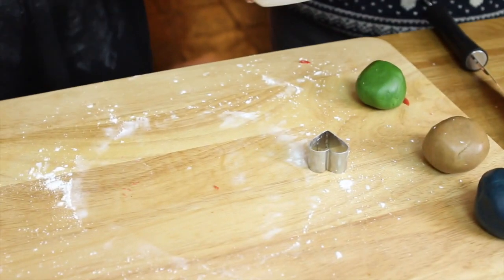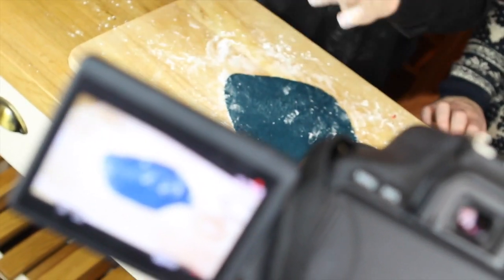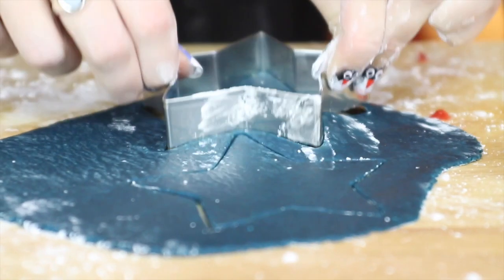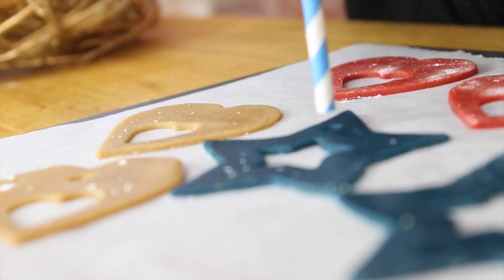Repeat the rolling and the cutting with all the other colours you've got. Don't forget the hole for your ribbons — I find using a drinking straw to cut this out works a treat.